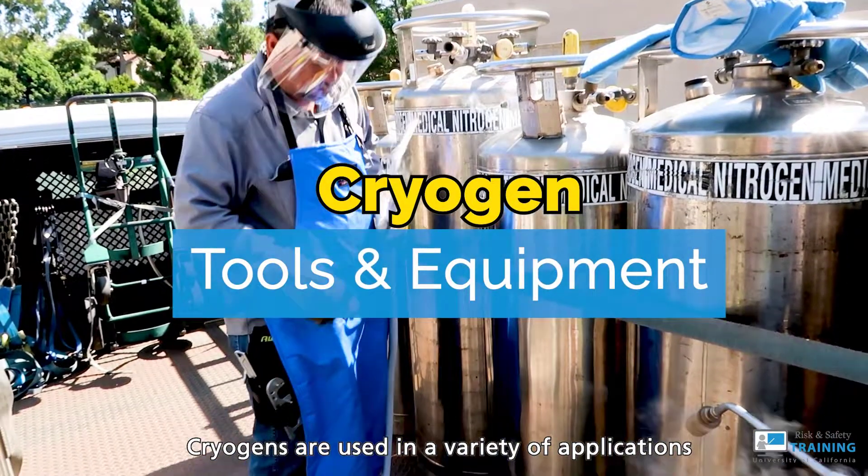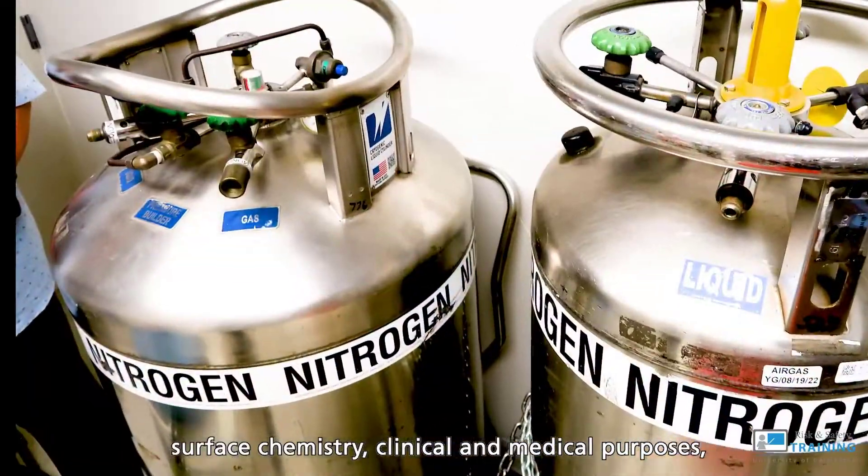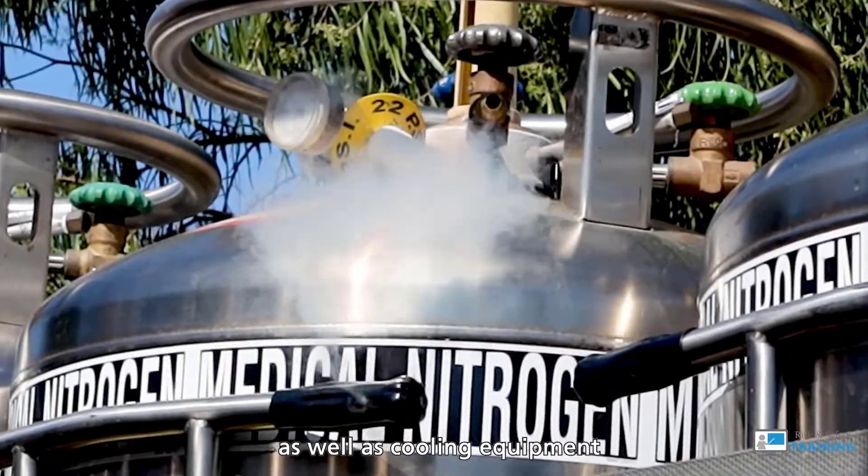Cryogens are used in a variety of applications, including biological sample preservation, surface chemistry, clinical and medical purposes, as well as for cooling equipment.